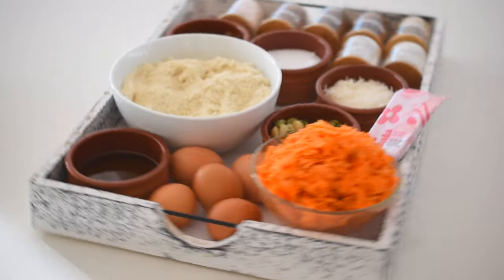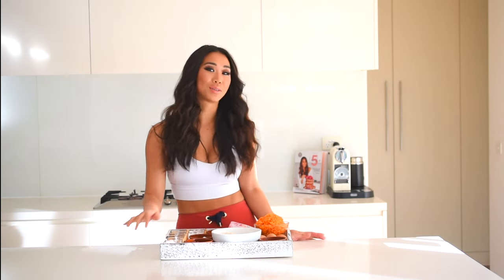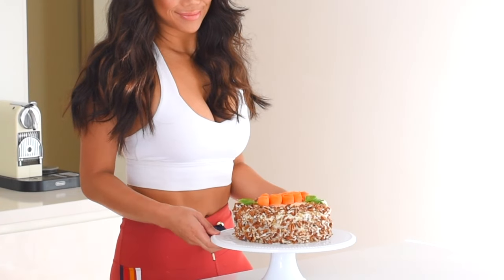Get excited because we are making the most healthy, delicious carrot cake you'll ever have — guaranteed. You won't believe that it's gluten-free and sugar-free because it is so fluffy and delicious. This is going to be one that you'll make for many years to come, so make sure you keep watching if you want to know how to make it.